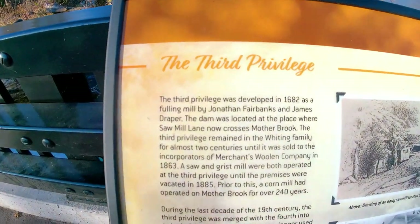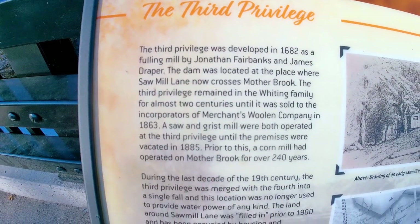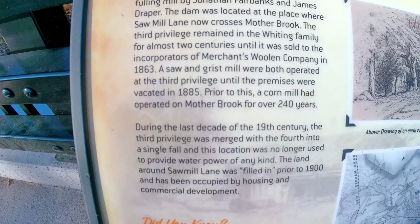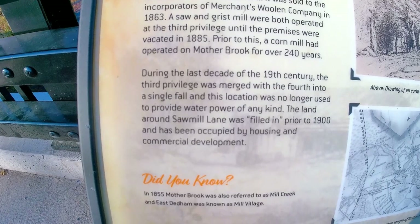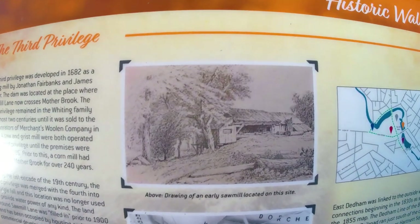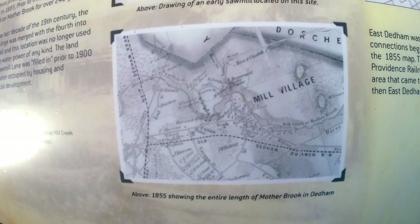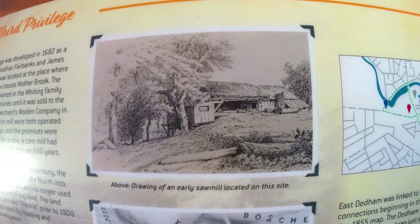So guys, I switched it up — I'm at a nice place right now. There's a lot of history here; this place used to be a sawmill. This is in East Adam — the third privilege. East Adam was also known as the mill village. There actually used to be a mill right here where I'm standing. There's a lot of history about this place.